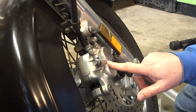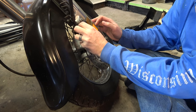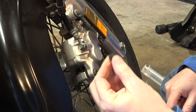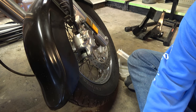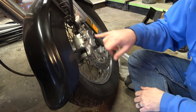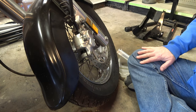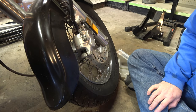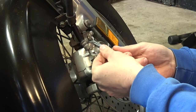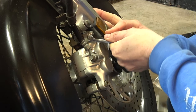So here's our caliper and here's our bleeder nipple. We're going to take the cover off — it wasn't even attached, it was loose, so I'll have to remember to put that back on. That looks a lot smaller than a standard bleeder nipple — that does not look like a 10 millimeter. And it is not. I've got to figure out what size that is. Let's try an 8 — yep, 8 millimeter. I want to make sure I can crack it open before I go any further.